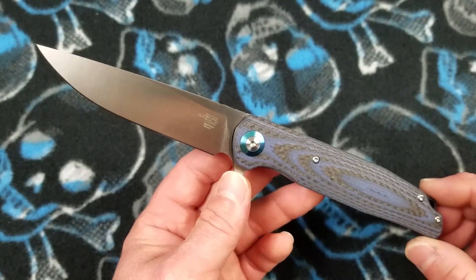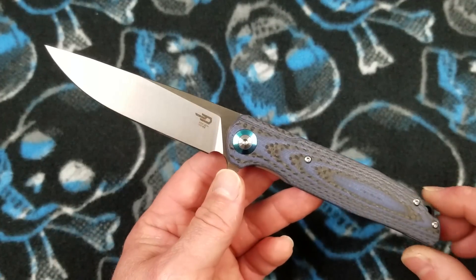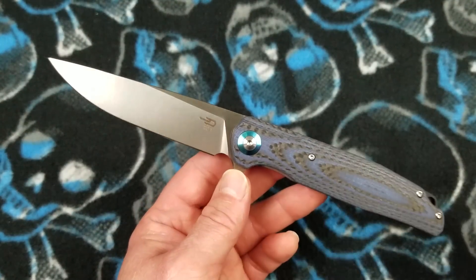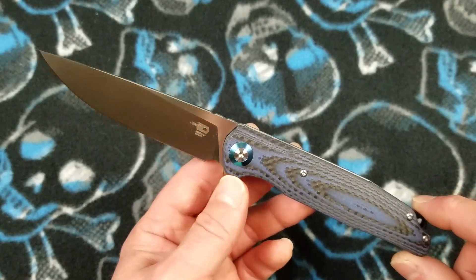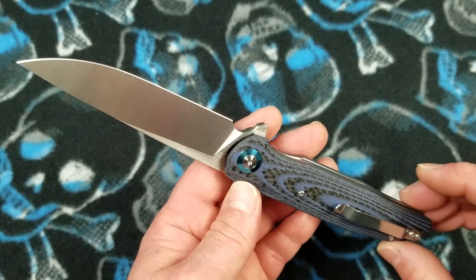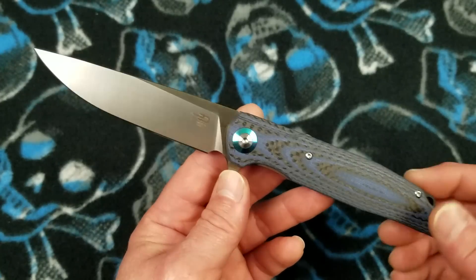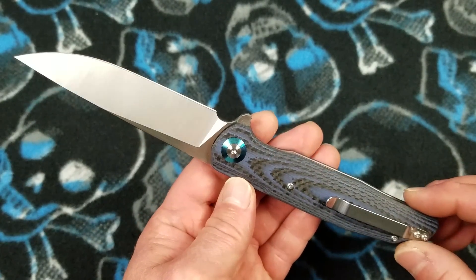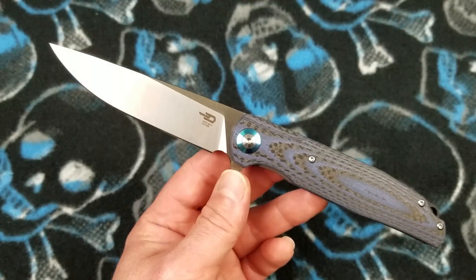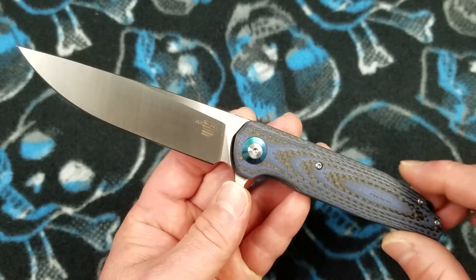I want to say thank you to one of my subs, Jeffrey O — I'll say Jeffrey O because I don't know if Jeff wants to give out his last name. He purchased this knife; he bought it from White Mountain Knives and had it sent straight to me to review, and then I'm going to send it right out to him. I've very much enjoyed my short time with this knife. It is just a really beautiful rendition of a basic, classic type of design with so many nice little details to it.